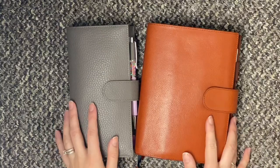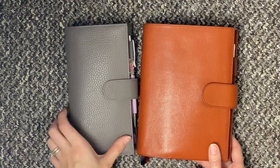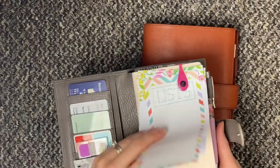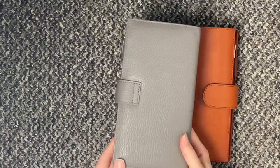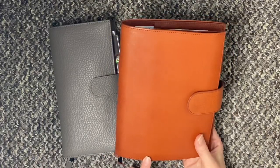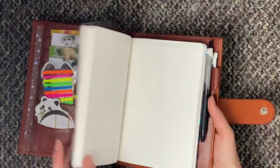These two will be my main planners for the year. We have a Hobonichi Weeks inside a grey Moterm cover which I got from Aliexpress. And then this is the B6 Giglio Opunto in Rust, and inside it has a B6 Stology.